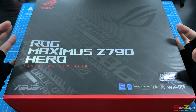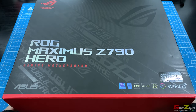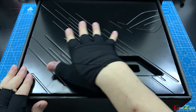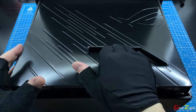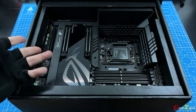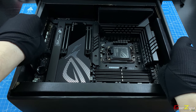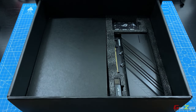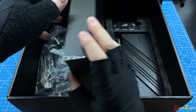Starting with the unboxing, this box is pretty big and it's well protected with all the components inside. First you will be seeing this plastic cover which protects the motherboard below it. I'll go in depth on the motherboard later, just to show you the rest of the stuff inside this box. And on my left, these are all the accessories which I will go in depth later.